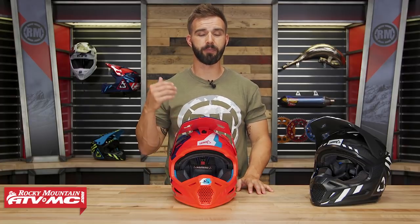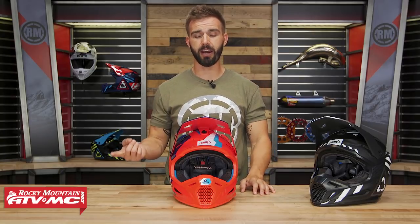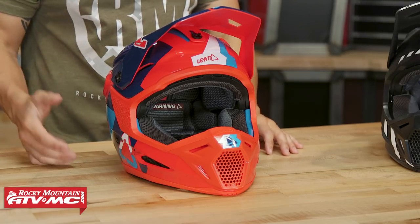Today we're giving you a closer look at the GPX 5.5 V19 helmet from Leatt. We all know Leatt from making very high quality protective gear. Back in early 2016 they released the GPX 5.5 helmet, and it was a very innovative, feature-rich helmet with a lot of cool technology. Now fast forward a couple years, they have a new updated version.